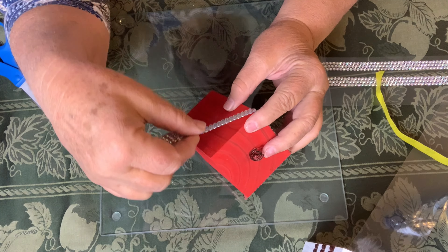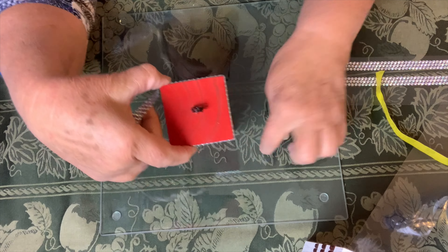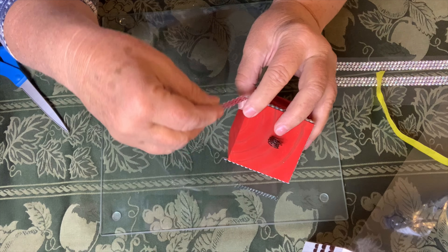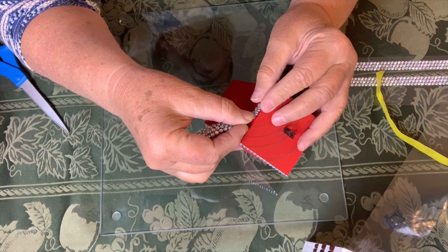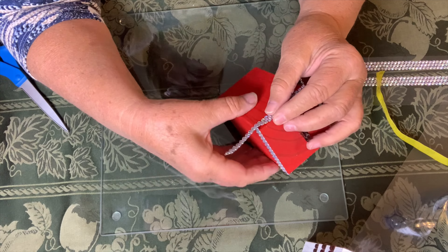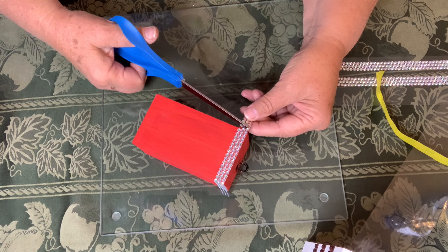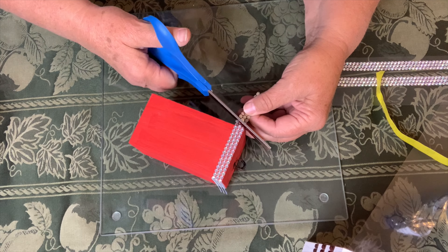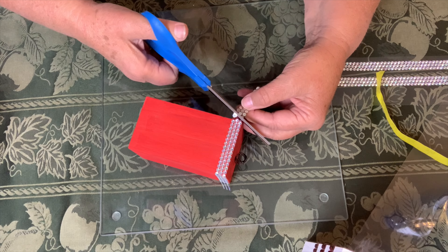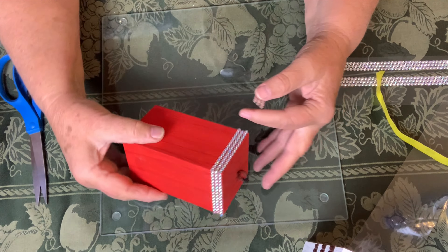I keep pulling things towards me and taking it out of the shot, which is why I have this to try and remind me to keep it so you guys can see what the heck I'm doing. Now because these are circles and not squares it's a little tricky. There we go.